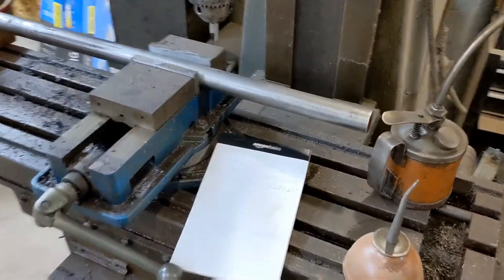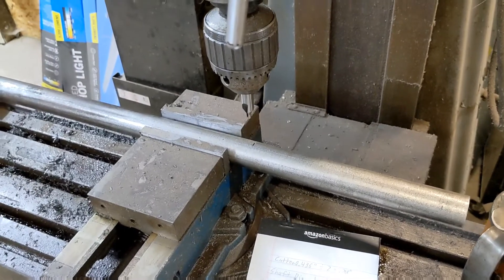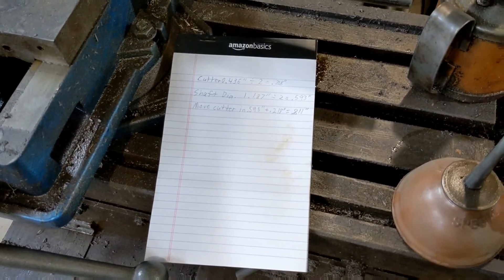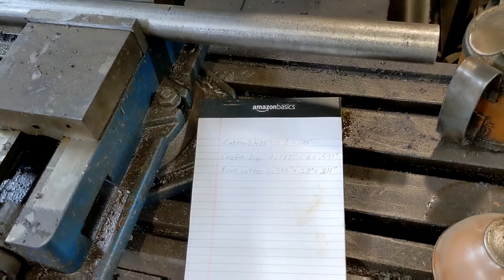Hello everyone, welcome back. Today's going to be a little bit different of a video. I have to drill a hole in the center of this shaft, so I thought I would quickly go over how I arrive at dead center on the shaft.